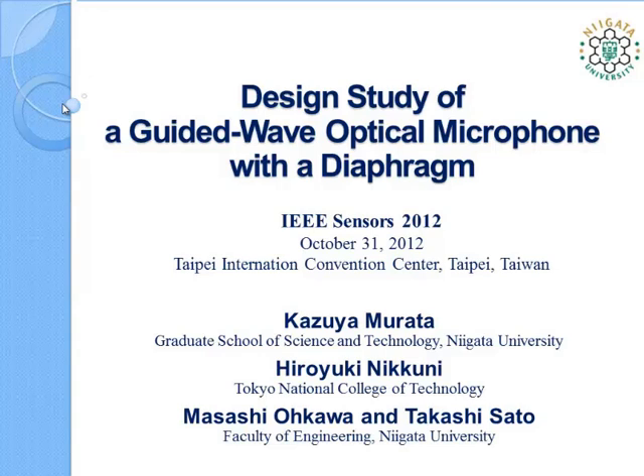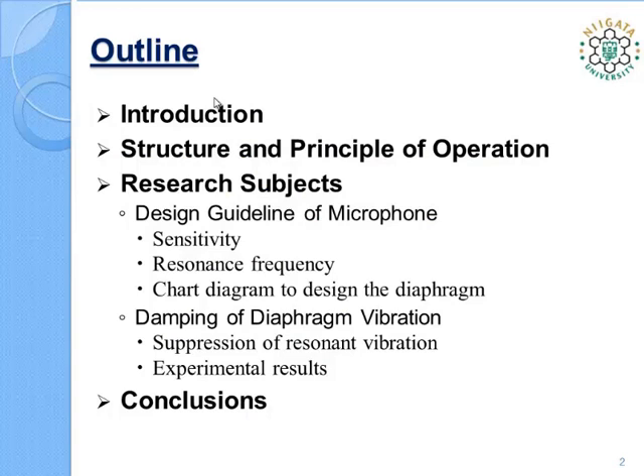I'd like to talk about our design study based on theoretical and experimental examination that will guide the wave optical microphone with a diaphragm. Here is the outline of this talk: after a brief introduction, I'll show the microphone structure and its principle of operation. Then I'd like to talk about two main topics: the design guideline of the microphone and damping of diaphragm vibration. Finally, I'll offer a conclusion.